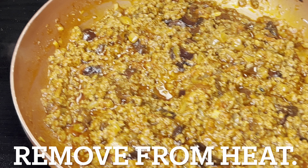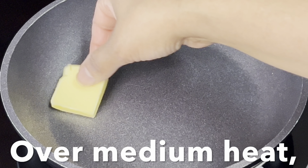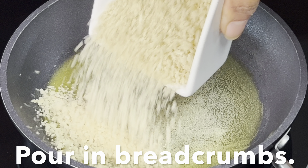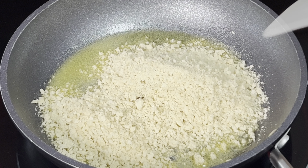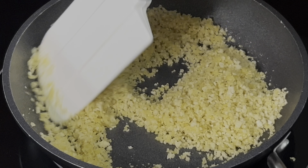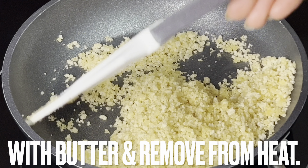Remove the meat sauce from heat and set aside. Place a small skillet over medium heat and melt butter. Once melted, pour breadcrumbs into the skillet and fully coat them with melted butter. Remove from heat and set aside.